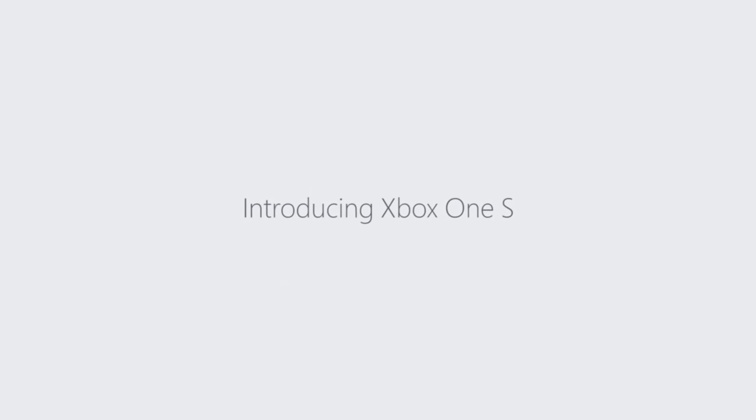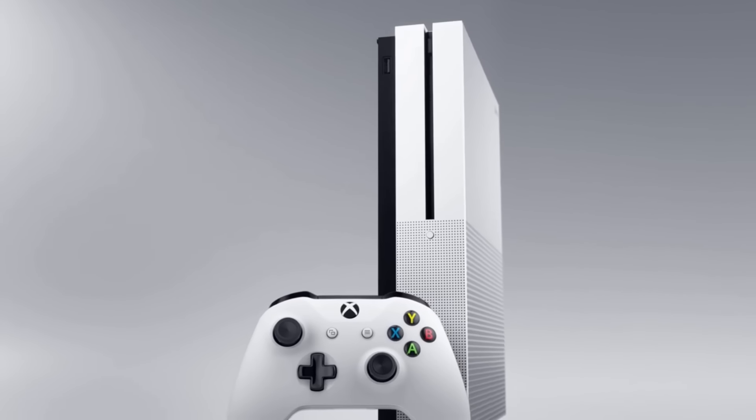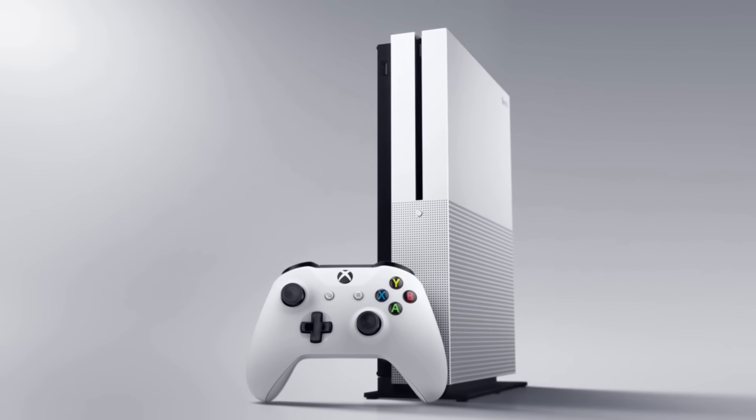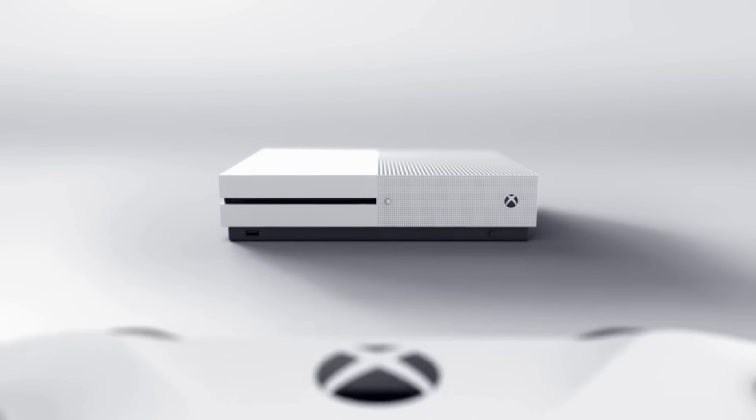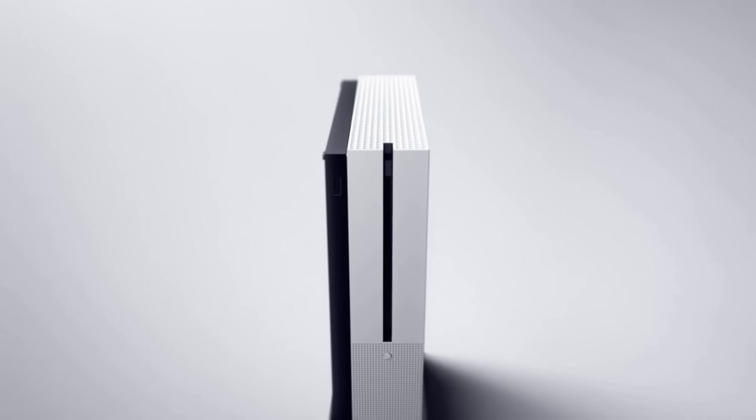The theme of the base console has been changed from all black to all white with some black accents, which I think looks absolutely amazing. It's also so much smaller — more slim and sleek, and overall it's a crazy 40% smaller. It comes with 2 terabytes of memory for $399, 1 terabyte for $349, and finally 500 gigabytes for $299.